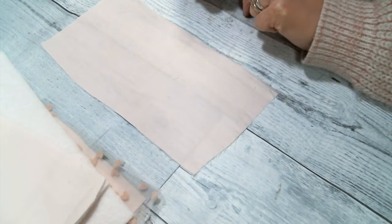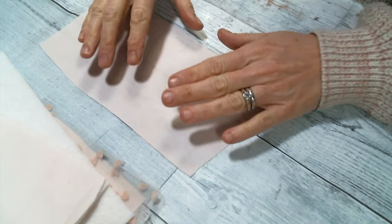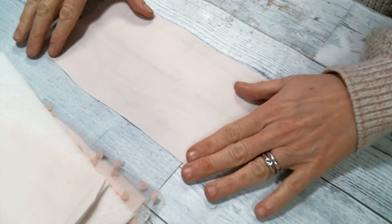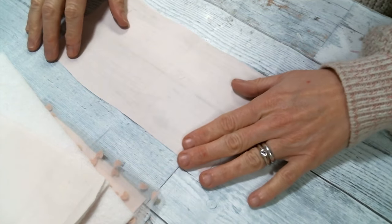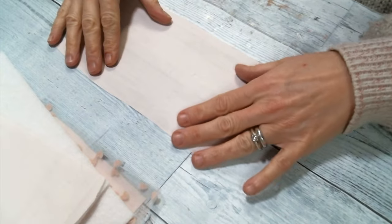Hi everyone, Amy Love here. I thought I would come on today and share with you how I create my fabric book bases. I don't normally measure things — I like to keep things shabby chic, which is not precise or perfect. But I know some of you love to have the measurements. So this is for a small fabric book.